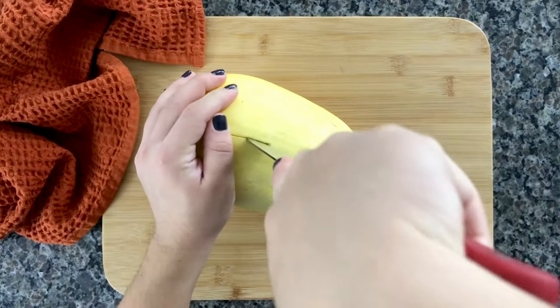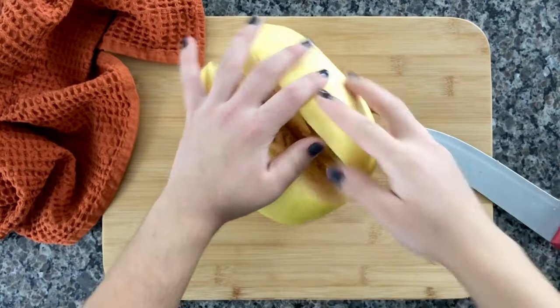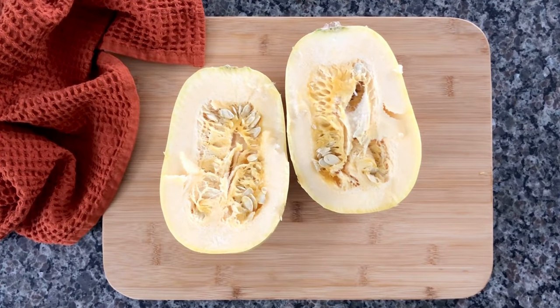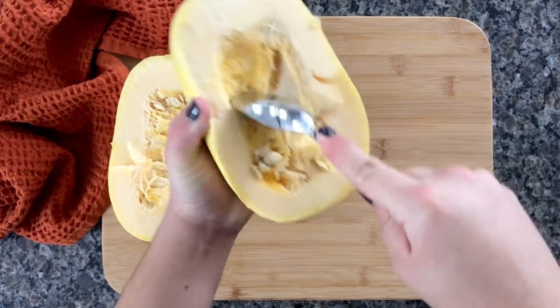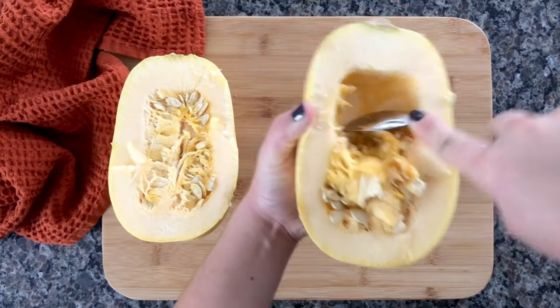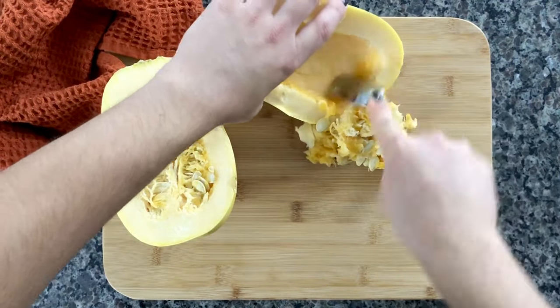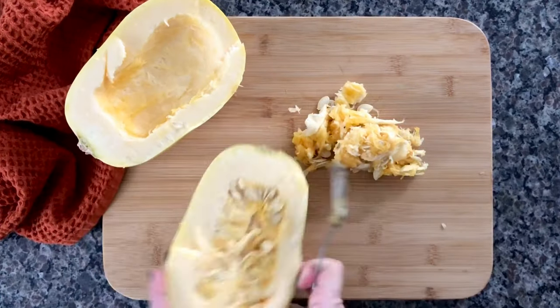Really the size is completely up to you, depending on how much spaghetti squash you want. Then go ahead and cut it lengthwise and we're going to take all those seeds out with a spoon. Once you're done scooping everything out, we're going to go ahead and season the squash.